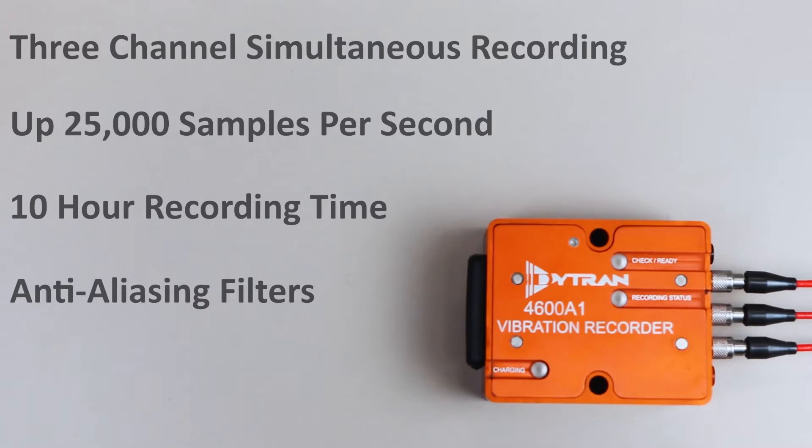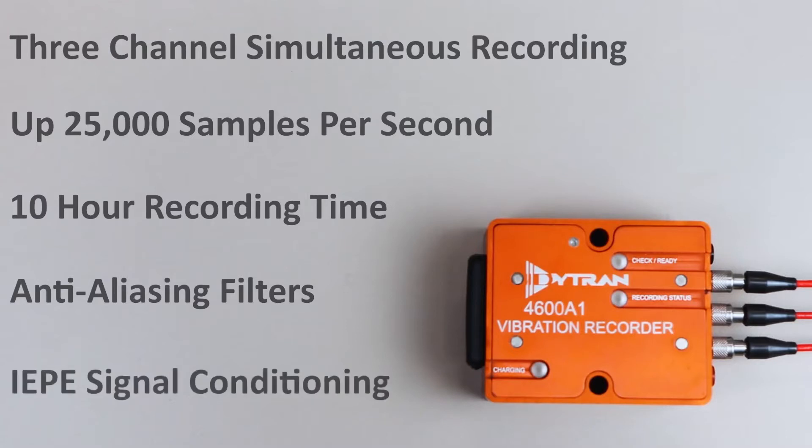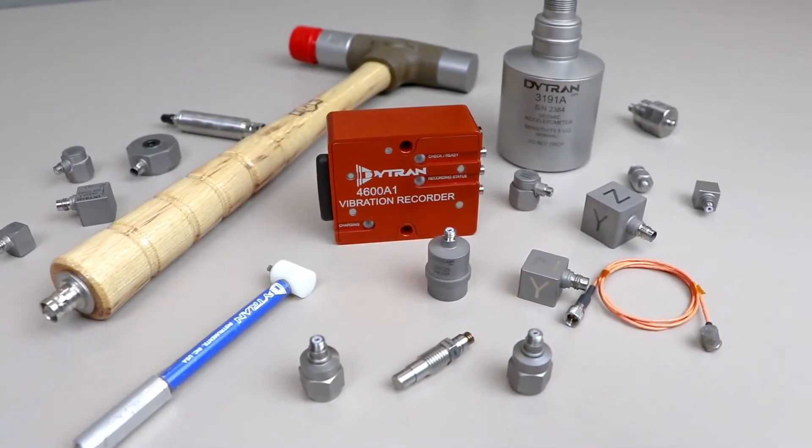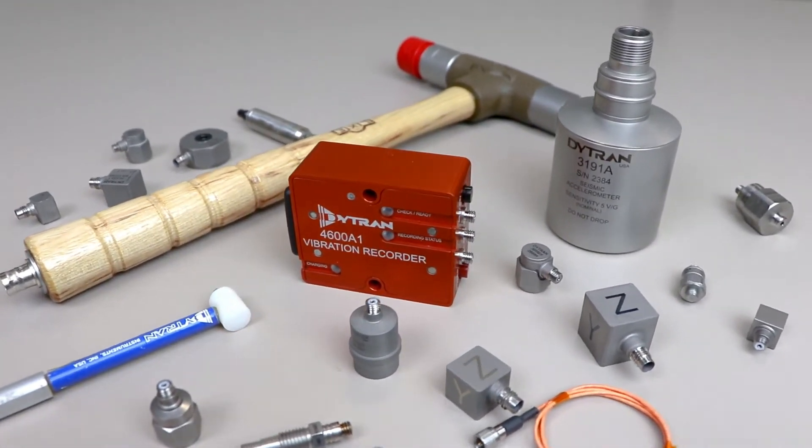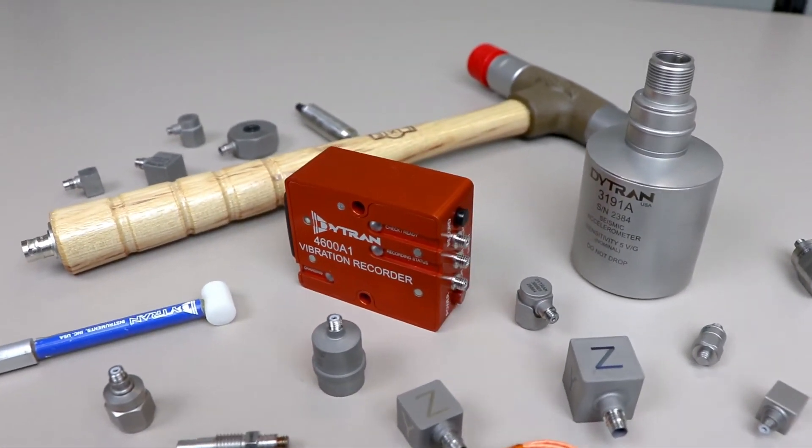Each channel provides IEP-E signal conditioning, with AC coupling and 2 milliamps constant current, with a 19-volt compliance voltage, for use with a wide range of IEP-E sensors, be it single- or triaxial accelerometers, dynamic force and pressure sensors, or impulse hammers.